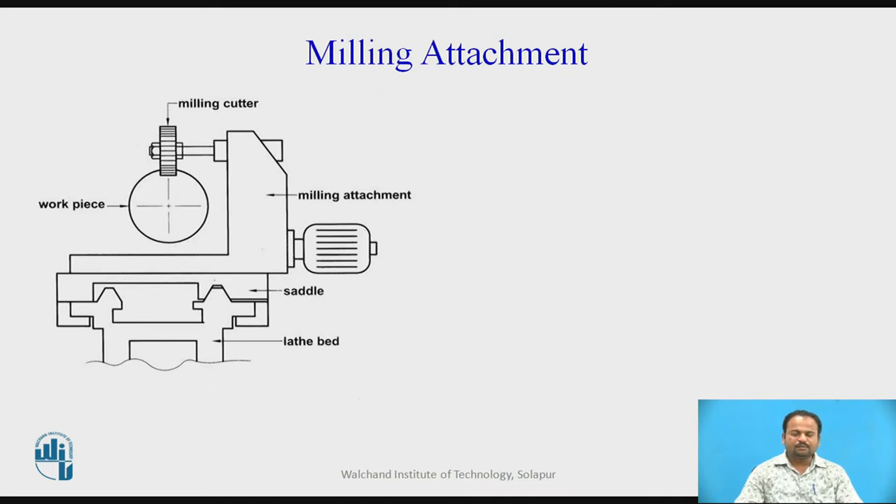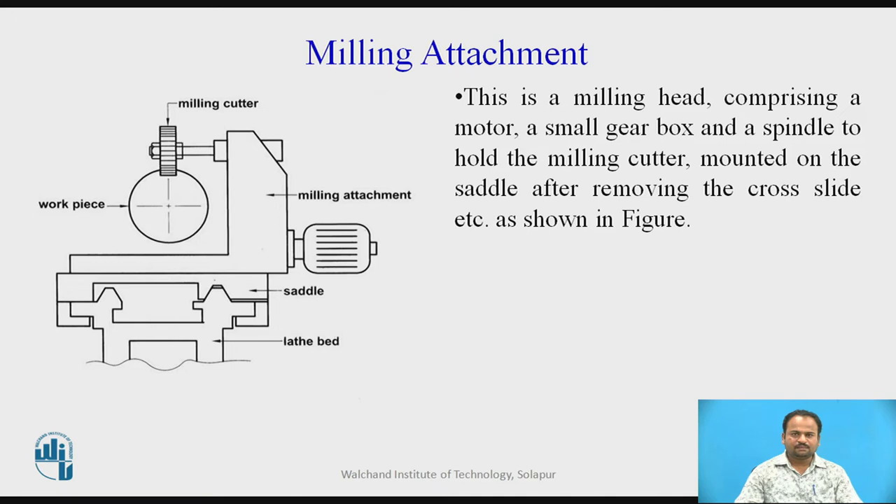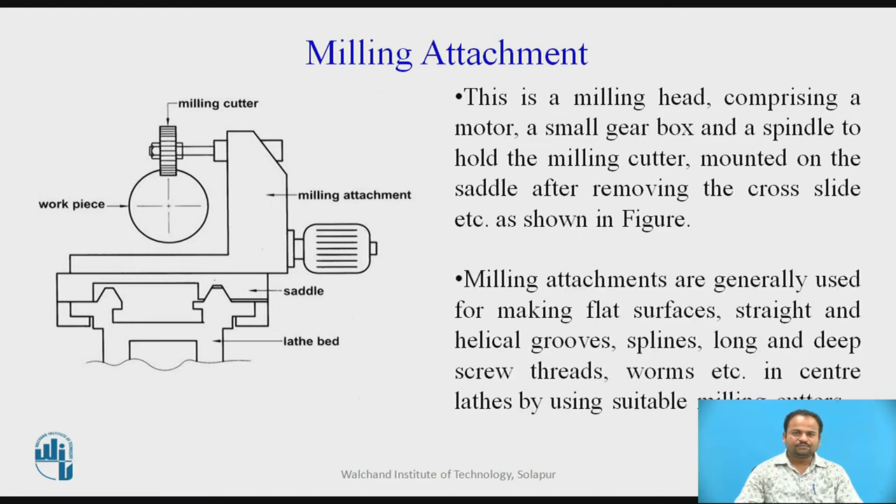Milling attachment: we can perform a milling operation on the lathe machine with this particular attachment. This is a milling head comprising a motor, a small gear box, and a spindle to hold the milling cutter, mounted on the saddle after removing the cross slide, as shown in the figure. Milling attachments are generally used for making flat surfaces, straight and helical groove splines, long and deep screw threads, worms, etc., in center lathes by using suitable milling attachment.